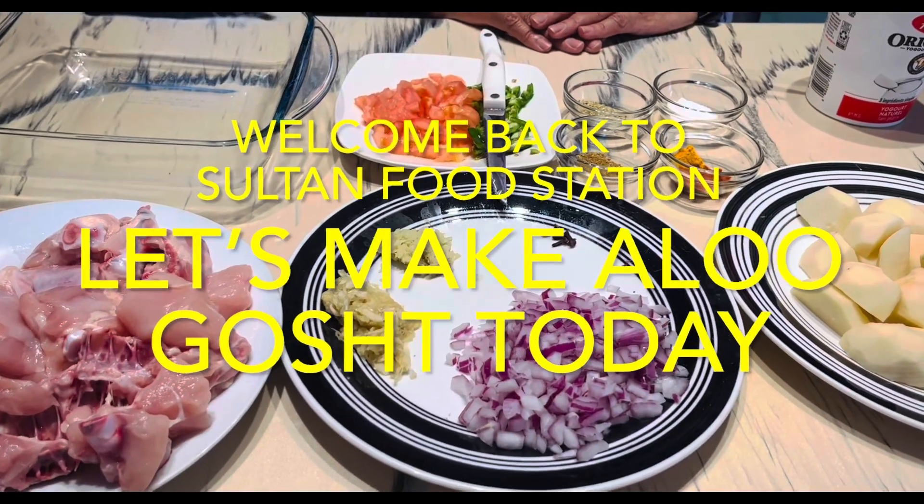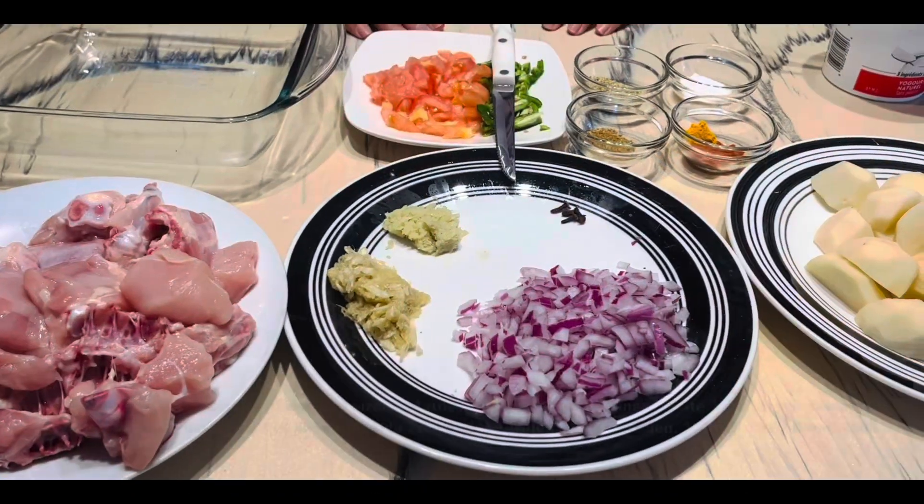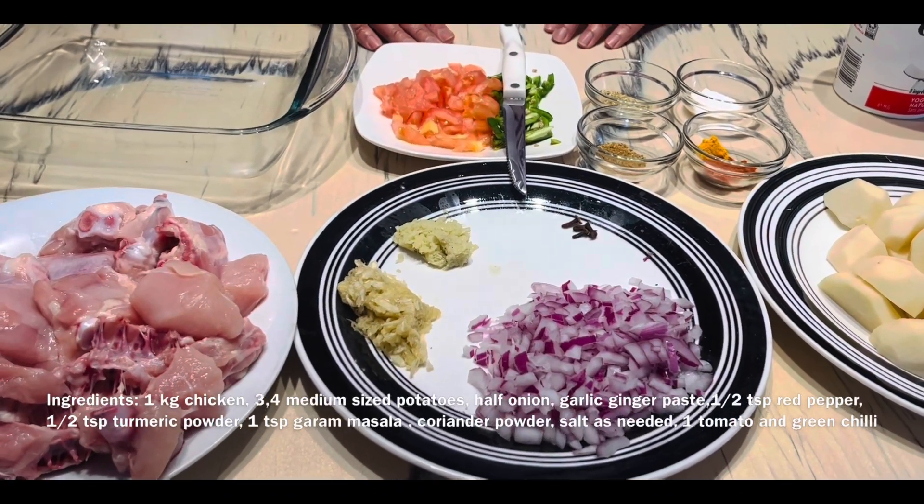Welcome back to Sultan Food Station. How are you guys? Today I am going to make aloo gosht. I have made the ingredients in front of you and I will show you on camera.